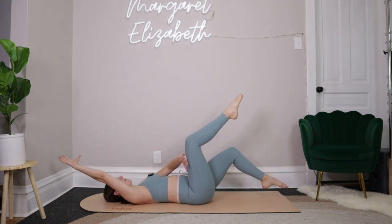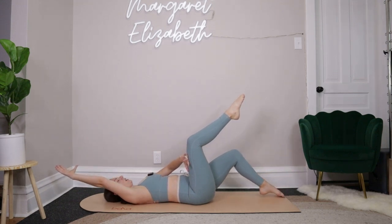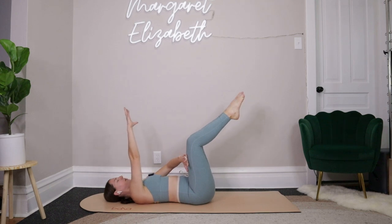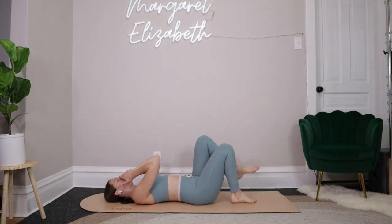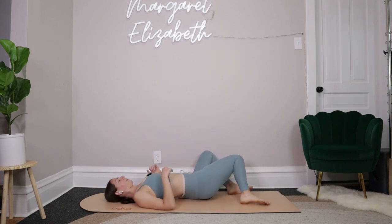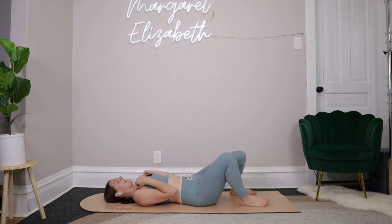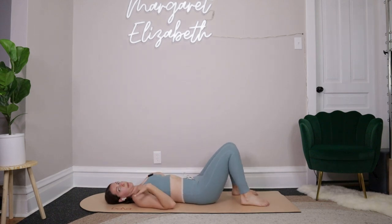Right hand moves across towards the top of your left leg, pressing hand into leg, leg into hand — right fingertips facing out towards the left. Inhale, tap the right toes down, reach the left arm back, exhale take it back to center. For four more — you reach back, tap the toes, exhale pull it back in. For three, for two, and then last one. With that last one, everything comes in. Bring your feet down towards the mat and just drop knees from side to side.